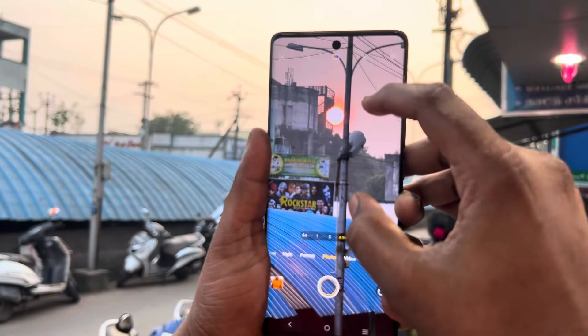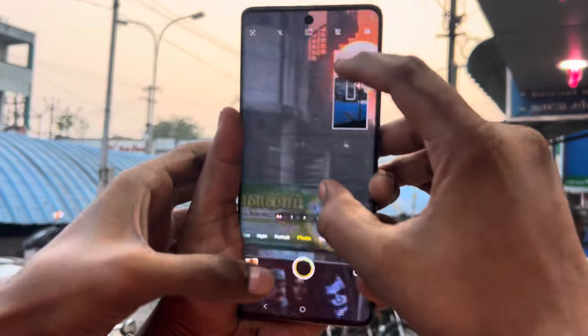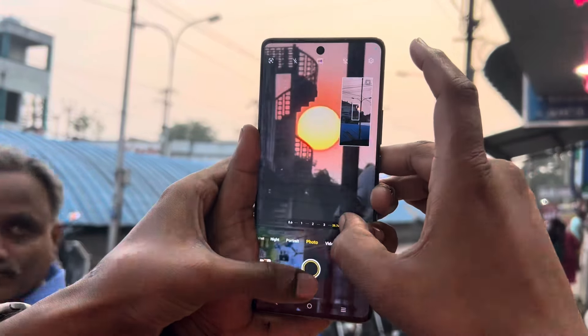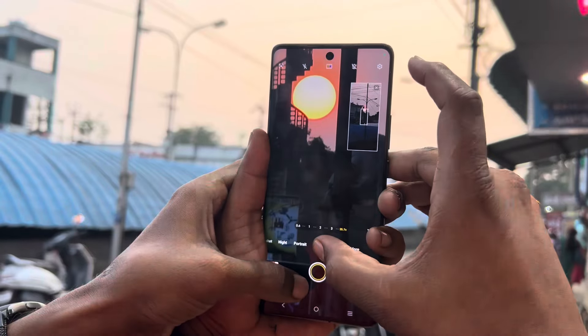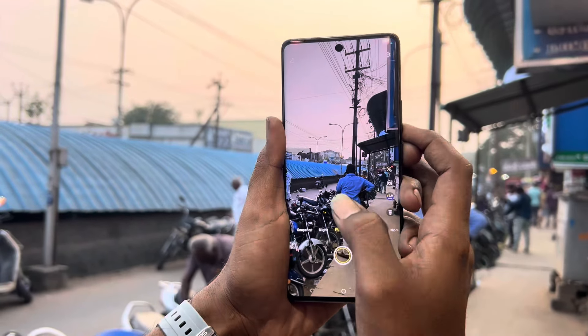Screen size is 6.7 inches. Powerful display. 120Hz refresh rate. Peak brightness is 3000.